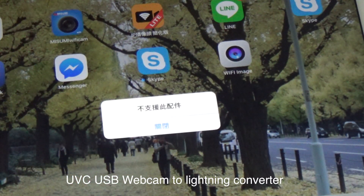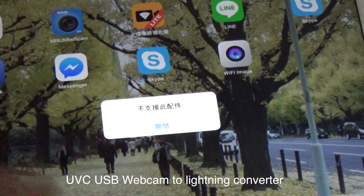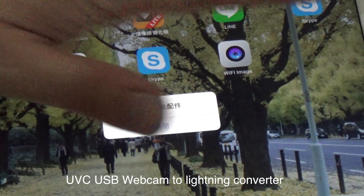It says this device does not support this iPad. But you do not care about the information — don't care about this information.